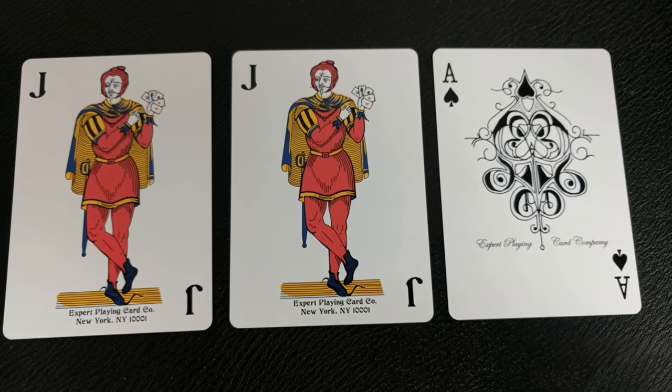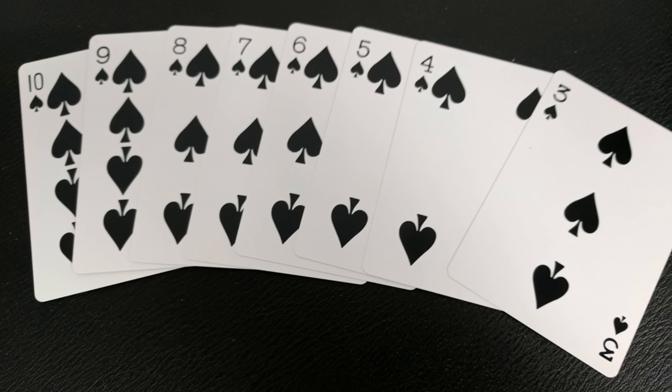With this deck you'll get two jokers. They're the standard Expert Playing Card jokers that we've seen with all of their releases since the Zen deck. Your pips and index cards will all be completely standard and instantly recognizable, making them perfect for magic, gameplay, and flourishing.